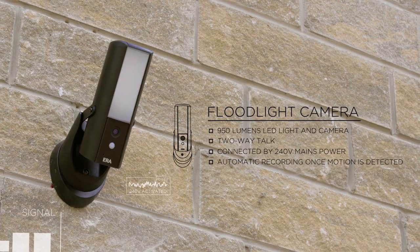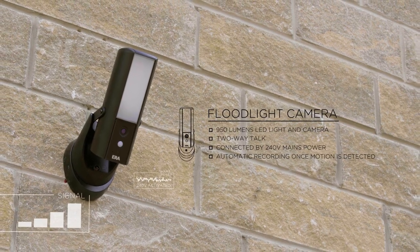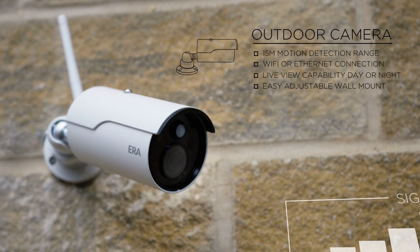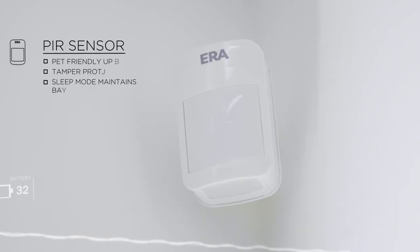Era Protect is adaptable to the environment it operates in. Add or remove additional accessories at any time, such as sensors and cameras, to make the system as big or as small as you need.